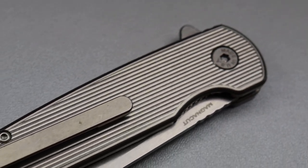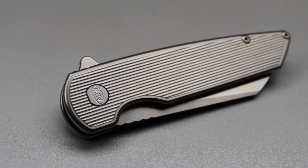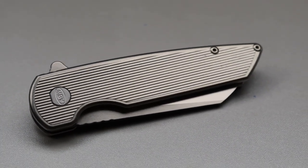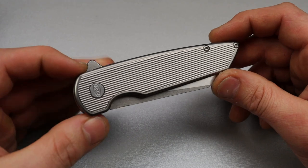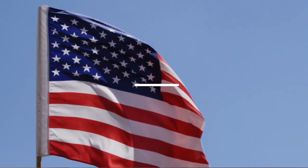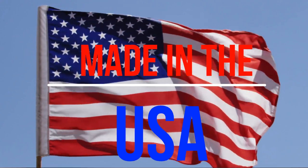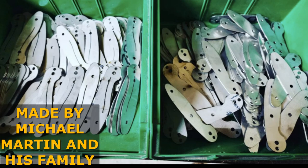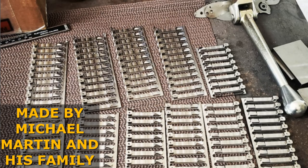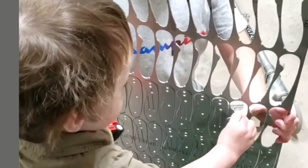Let's talk about this new model from American Blade Works, the Model 2 Titanium. A lot of changes have been made, even more than just the sheep's foot blade shape. Who's making them, and where are they made? These knives are made proudly in the USA by Michael Martin. Every part, aside from the screws and the bearings, are machined in North Carolina by Michael Martin.